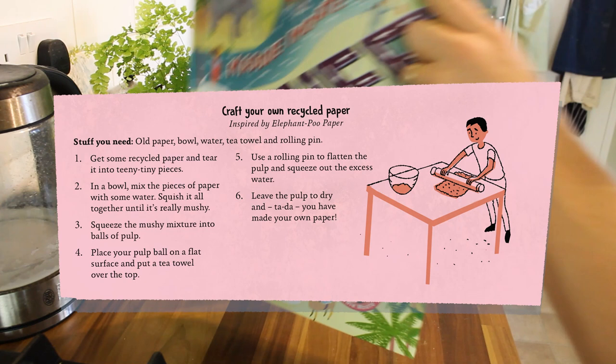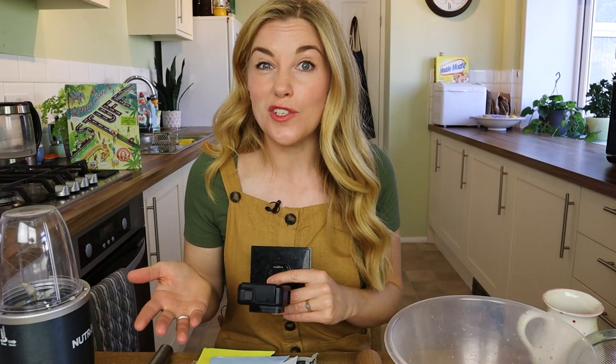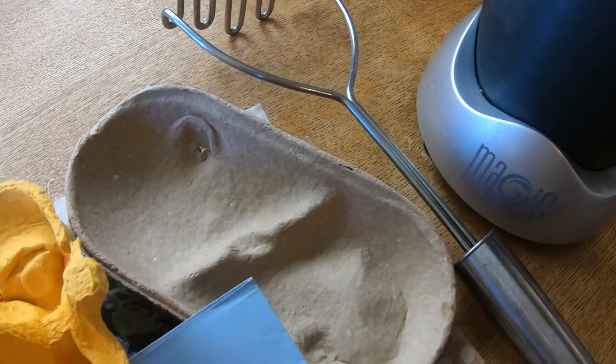It says we're going to need some water, a bowl, a tea towel, a rolling pin, and some recycled paper. You could also use cardboard if you wanted to. A couple of extra things that aren't essential but you might want to use include a sieve, a potato masher, or if you're really serious, a blender. If you are using a blender, you're going to want to ask a grown-up for help.